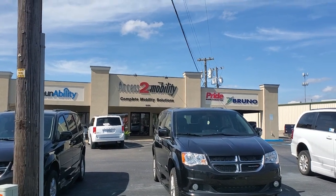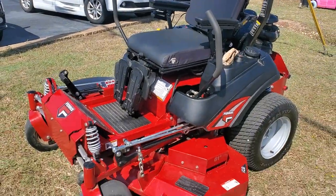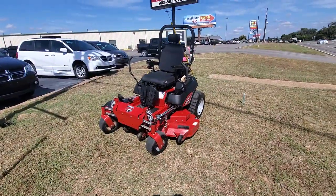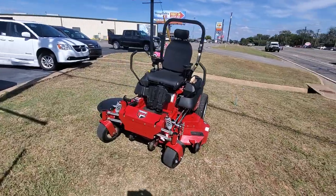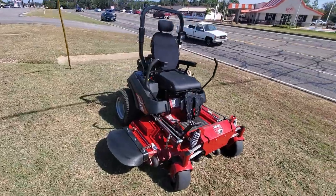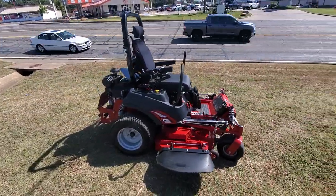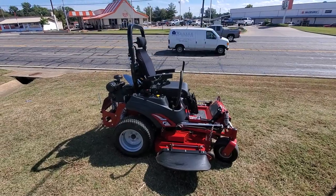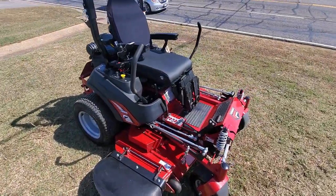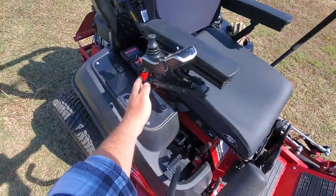Welcome to Access Mobility on a beautiful day here in East Texas. I wanted to show you a new creation. We have actually modified a Ferris mower with a rehab seat to allow an individual in a wheelchair, if they have access to a Hoyer overhead track, to place themselves into the mower and have a full rehab chair as though they had a power chair.